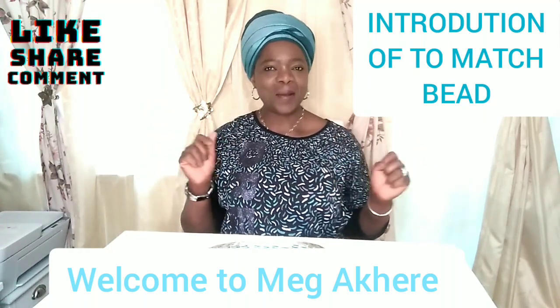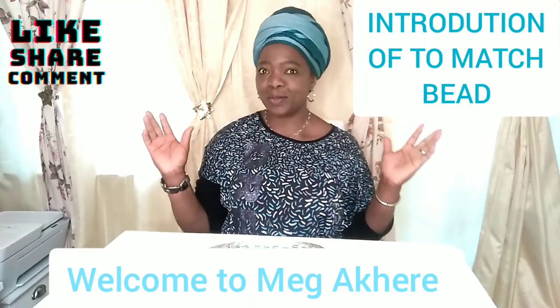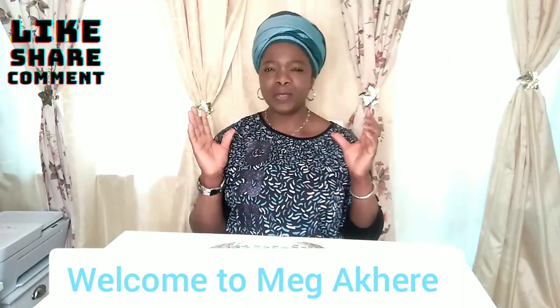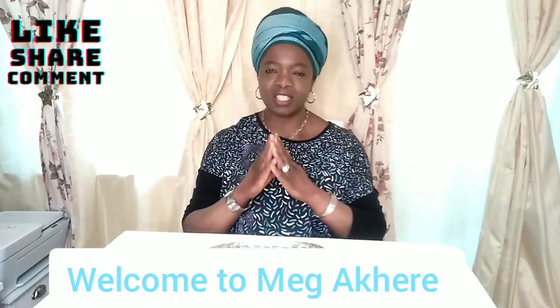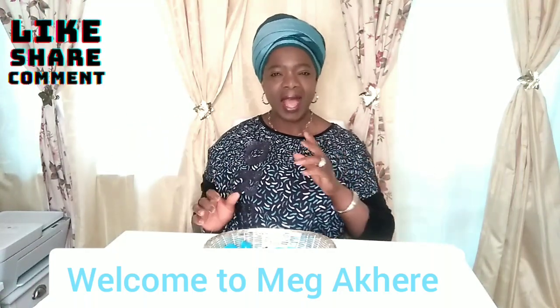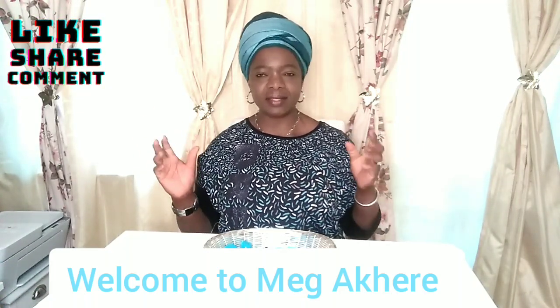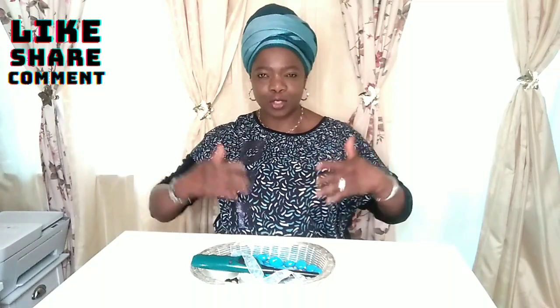Hello guys, welcome back to Mega Harris TV! You are highly welcome to my channel. Today I'm going to be showing you how to make your beads match. Good morning, good afternoon, good evening — irrespective of your time zone, I greet you all. Welcome back to Mega Harris TV, my returning viewers and subscribers. Thank you very much, may God bless you all abundantly. If you are new here, you are highly welcome to this family.